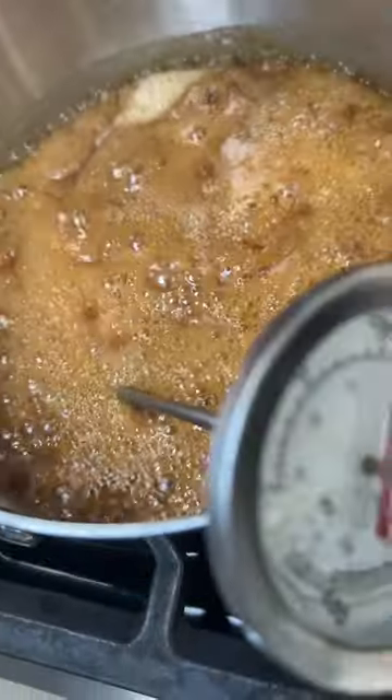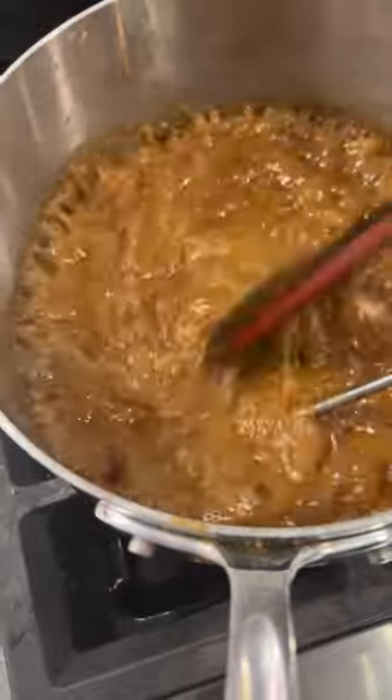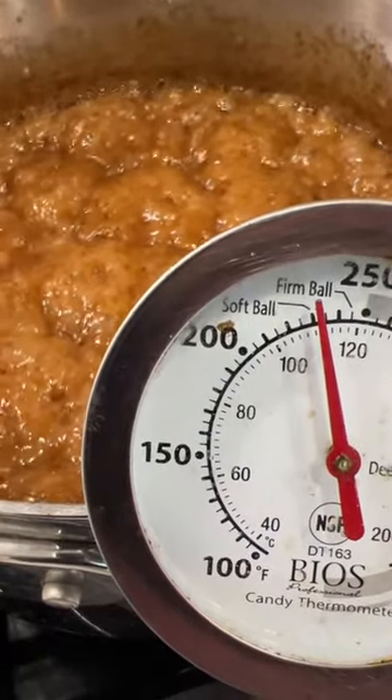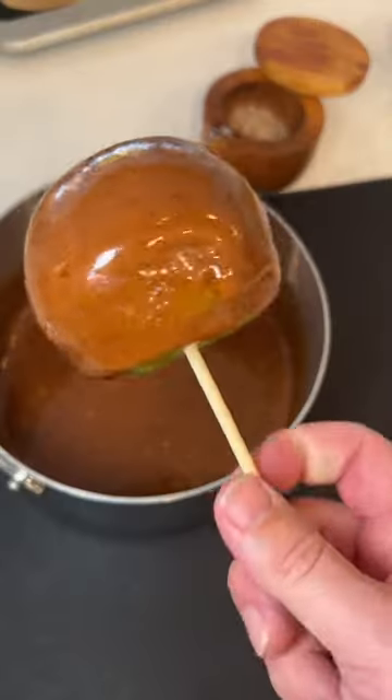This recipe was dead easy. I put all the ingredients into a pot, gave it a soft simmer for about 15 minutes. When it hit the firm ball stage at 235°F, that's when we pulled it off. Let it rest for two minutes and then glaze your Granny Smith apple.